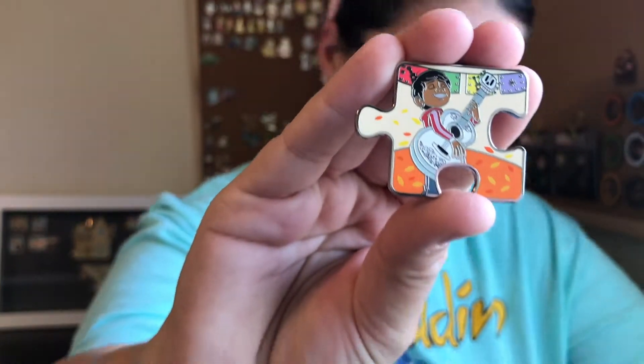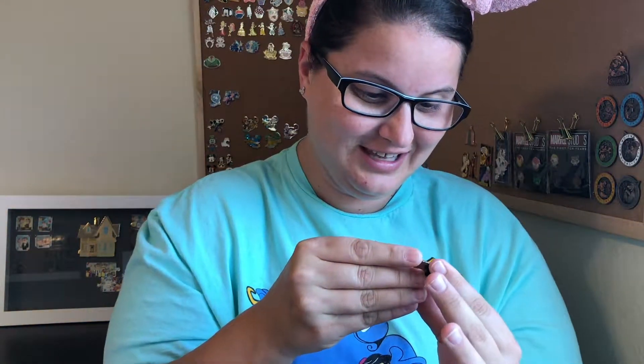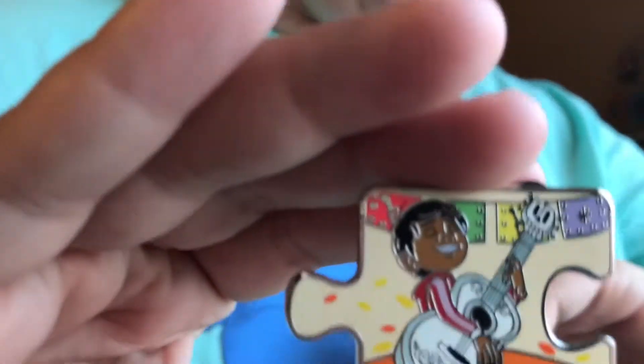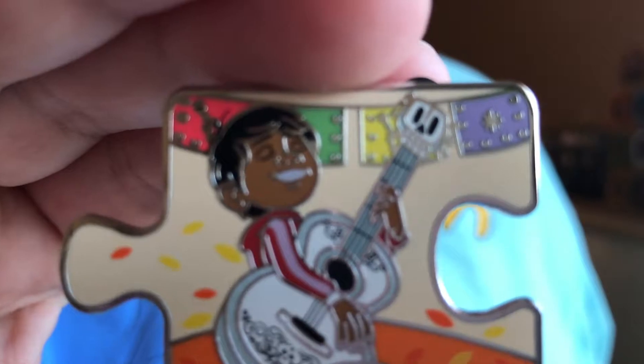There are a couple I would like — either of the pins with Miguel in them or the Hector pin — but I would really love to get a chaser to see what those look like. So let's see what four pins we get today. This is a limited edition 900, one of the regular pins. It's a Miguel pin! He is super cute. These are very vibrant colors on these pins. That is our first pin and it makes me really excited that it's a Miguel pin.